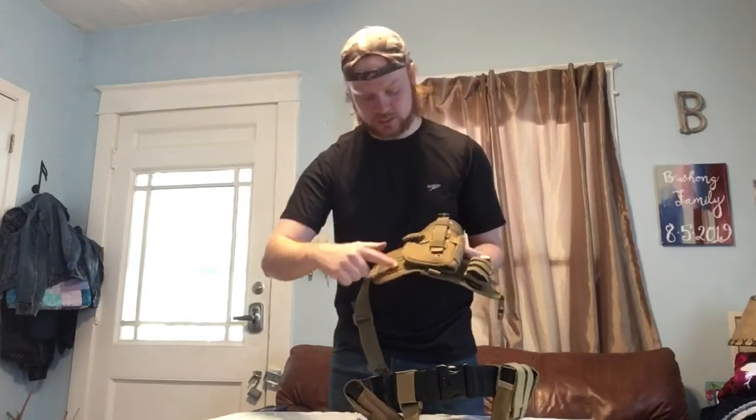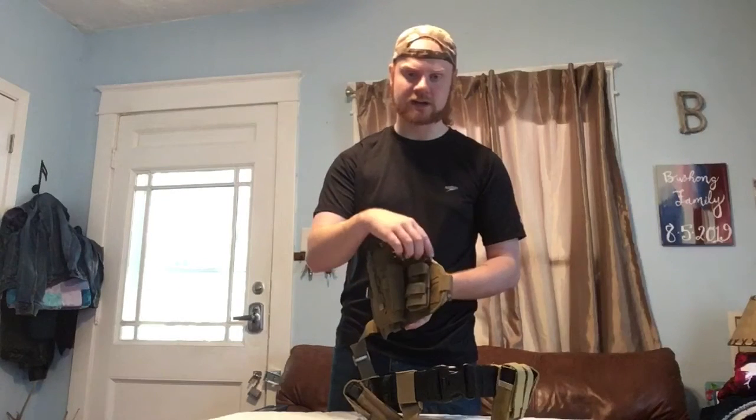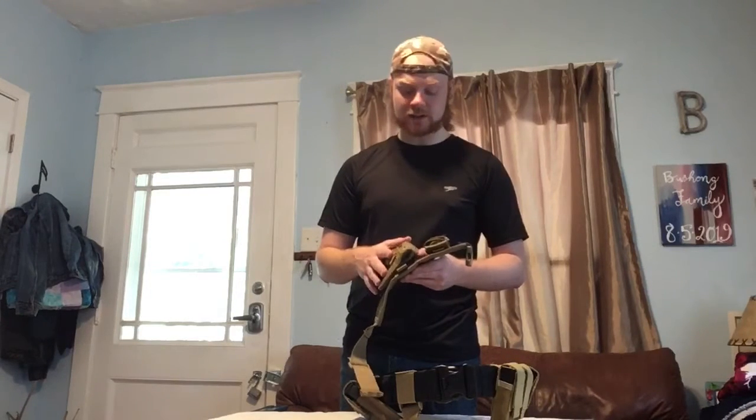The thigh holster that I use is a quick detach, so it just has two buckles that hold it to the rest of the belt. It's MOLLE, so I can take off the holster and reconfigure it a little bit. There's also a pouch connected to one of the buckles that holds the whole thing in place. I'm not a huge fan of this specific thigh rig — it's all I have at this point, and I am saving money to get a nicer one. This is just something off Amazon I thought I'd try, and it works — it's functional and decent for the money, but not quite what I want.